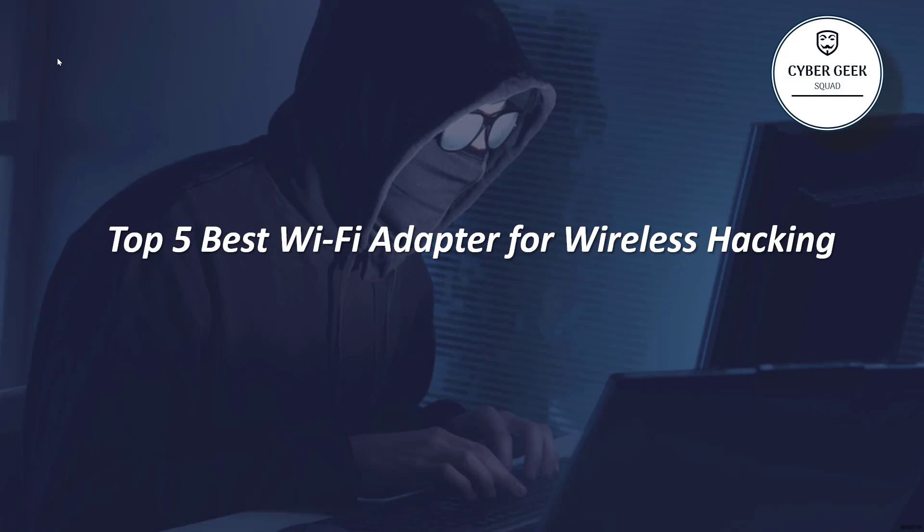So, top 5 best Wi-Fi adapters for wireless hacking. Before I jump into the main top 5, let's talk about two important points.